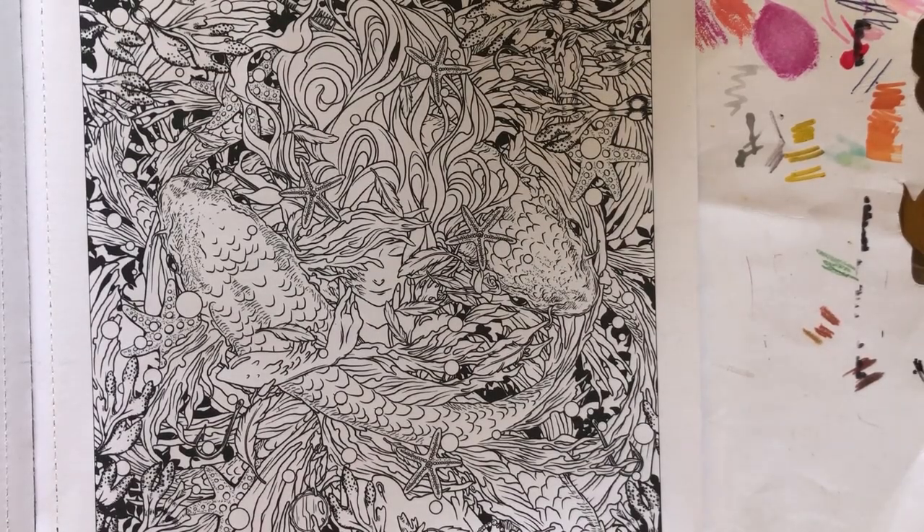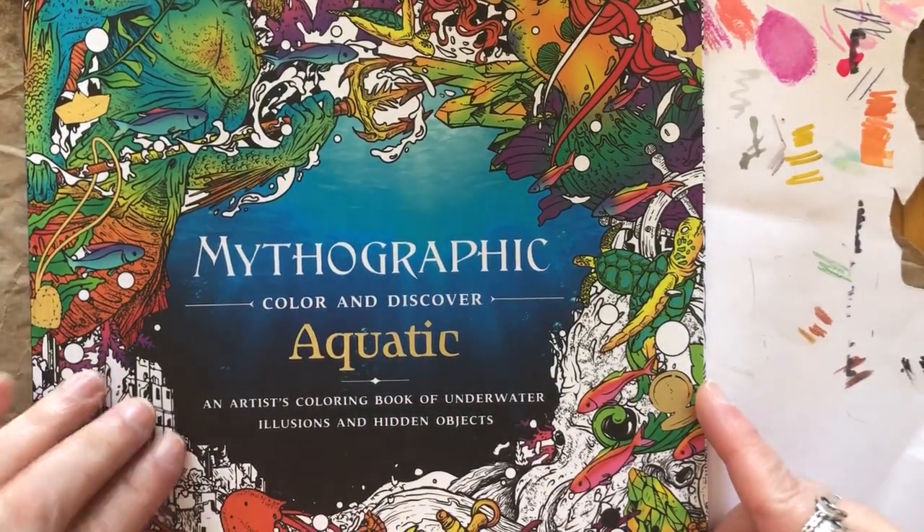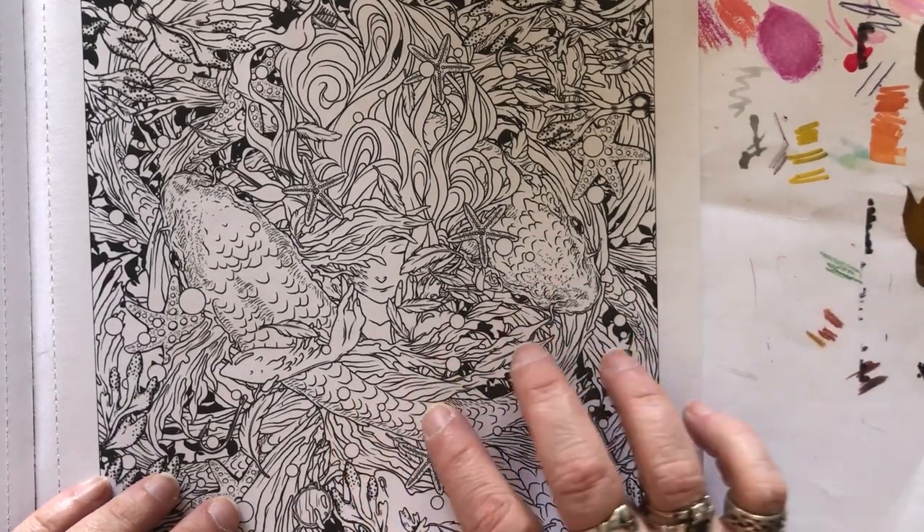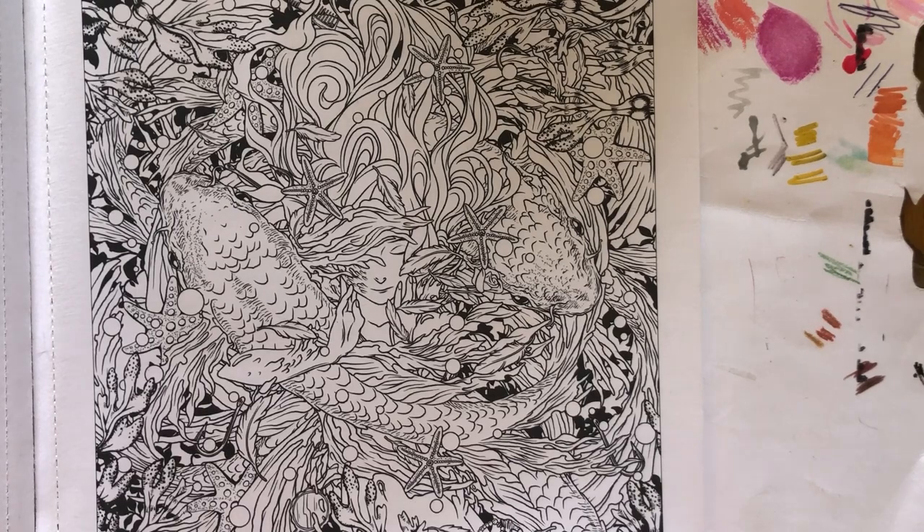The page I have chosen to demonstrate on is a page from Mythographic Aquatic, and I'm going to be coloring the very first page in the book. If you are in the market for a new coloring book, this is a really good one to get — it is fun, whimsical, fantastical, and very detailed. I highly recommend it and I do have a flip-through of this book on the channel. I am going to do the koi fish, and I'll at least start them and show you how I use these alcohol markers.